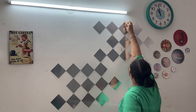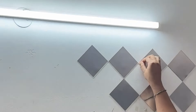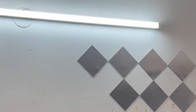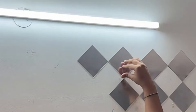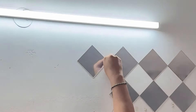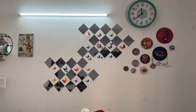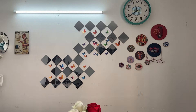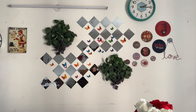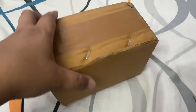First, you have to plan your pattern — decide where you want to place it on your dining table or wall. I am loving this wall. I don't know if the camera does it justice, but yes, these mirrors are looking really beautiful.